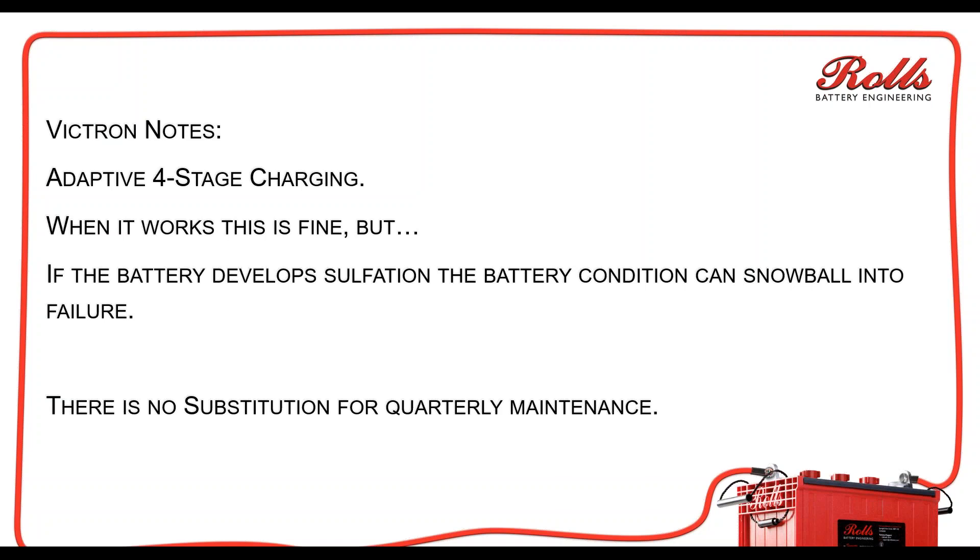then you're going to end up with sulfation, and that's going to turn into what I call a snowball. It's going to start out small, and then it's going to get bigger and bigger. Then 12, 18, 24 months down the road your batteries are useless, and now you're trying to get warranty coverage on batteries — but it isn't really a battery problem, it's a charging problem.